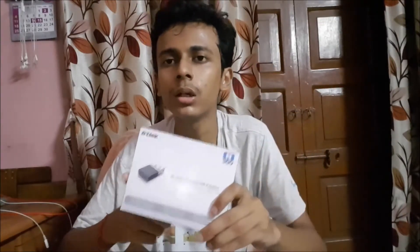This one is from the brand D-Link, but you will also find other brands available as well. I will be posting the purchase link for this particular product in my description box down below, so you can check it out and buy it. So just sit back, relax, grab a cup of coffee, and without wasting any more time, let's get started.